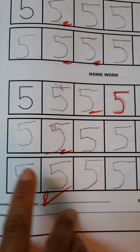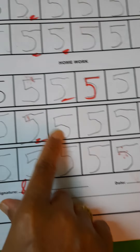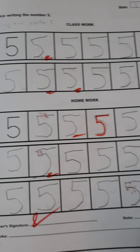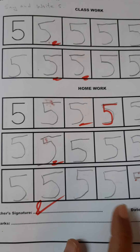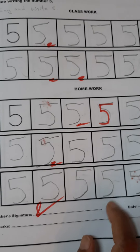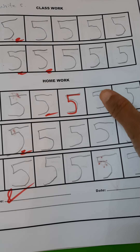Initially the child felt it difficult to write these curve strokes, but with a lot of practice — tracing on sand trays or salt trays — the child started to write much better.